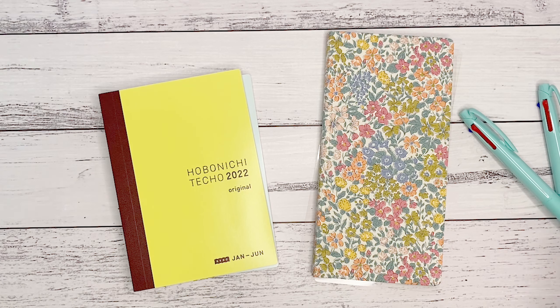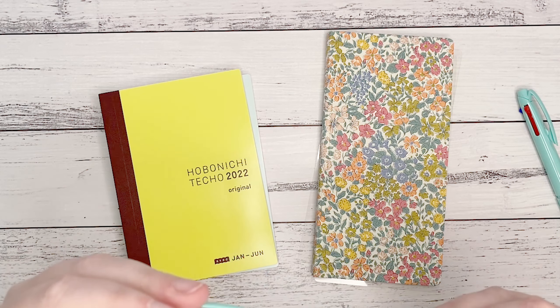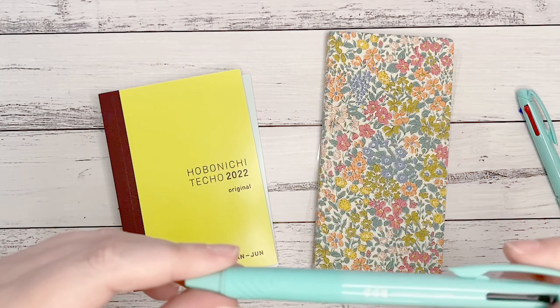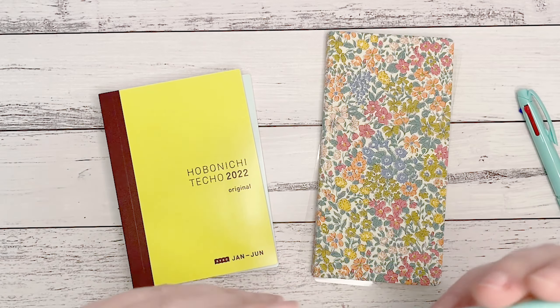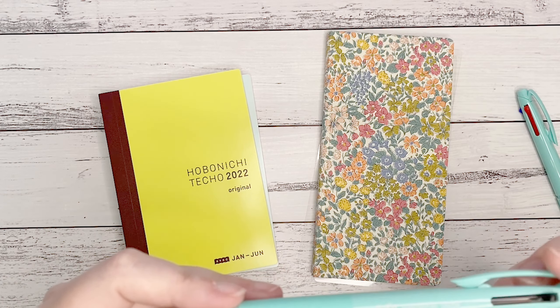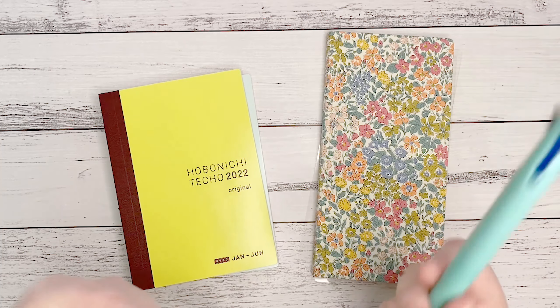So as I said, I got a Hobonichi Weeks and an A6 Avec, and I'm going to show you both of these. Because I bought them from the Hobonichi store, I also have two pens and a little spoon, which is cool. I don't quite know what the little spoon is for, but I have a little spoon — so let's have a look at that.